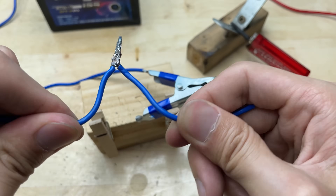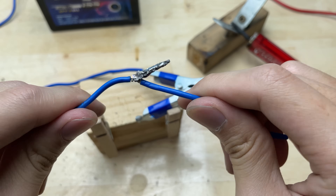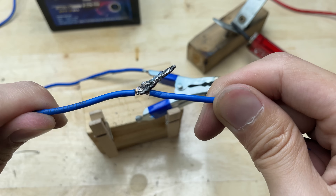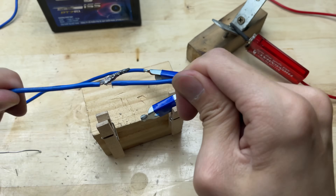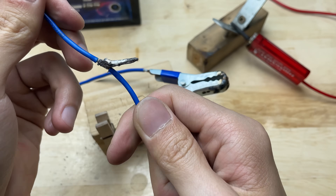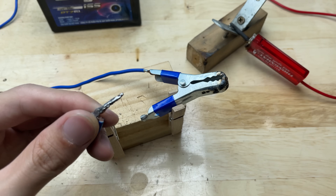So that's it — our homemade soldering iron works surprisingly well. It can heat up quickly, melt solder efficiently, and create solid, reliable joints. With just a few simple materials and a bit of creativity, we've turned an old lighter and some basic parts into a fully functional DIY soldering tool. If you love making things yourself, this is definitely worth trying.